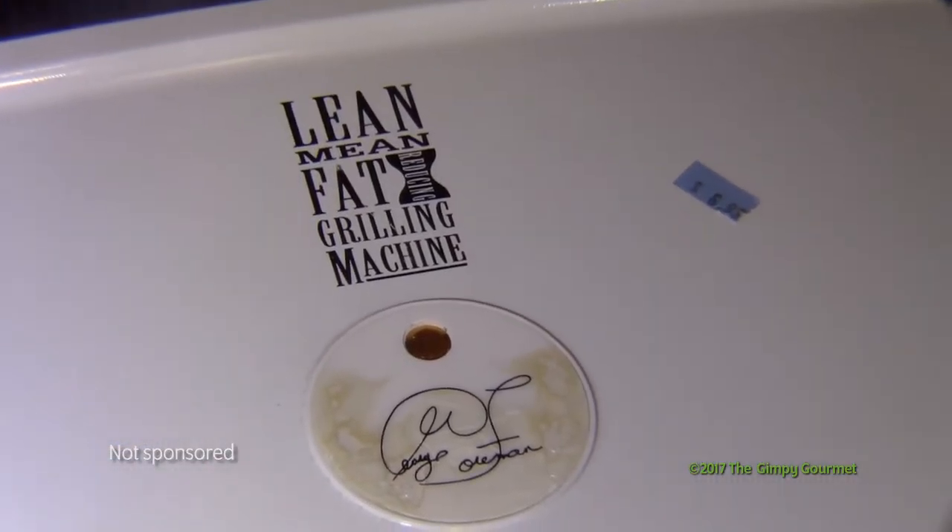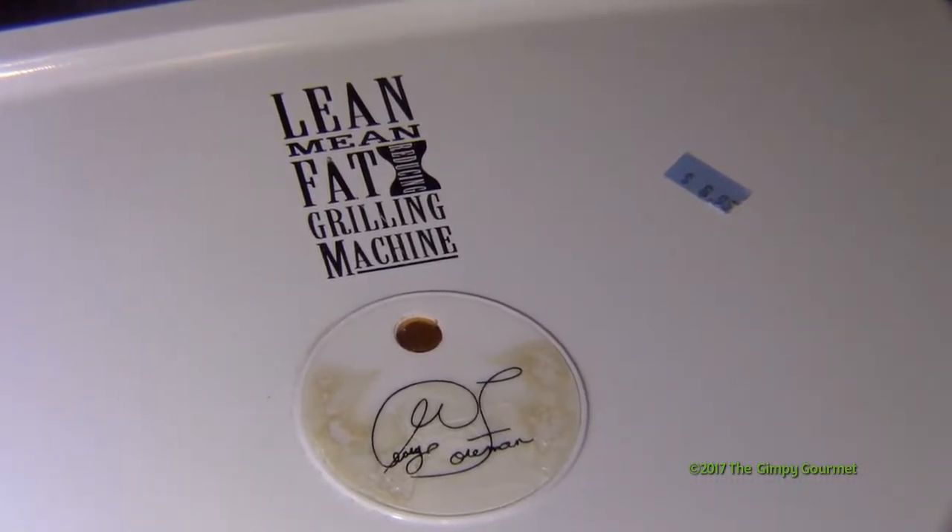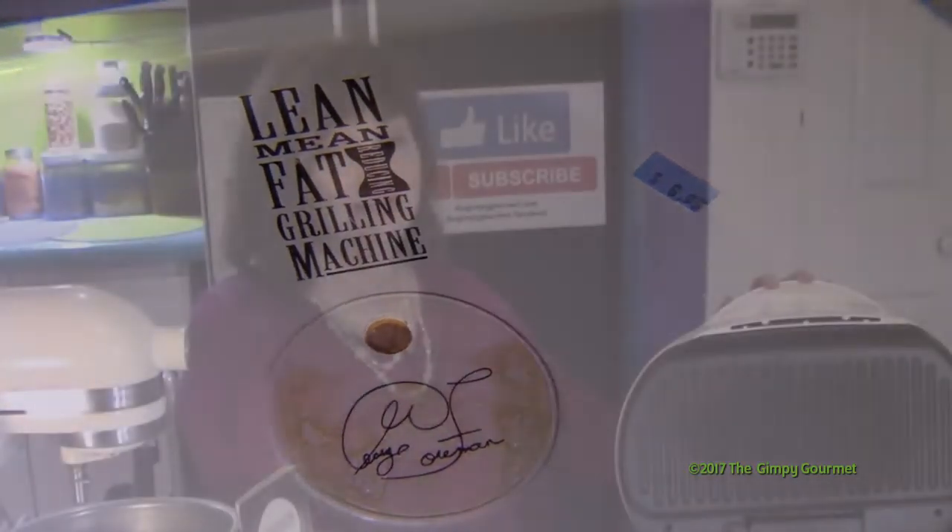You all know what this is. It's a George Foreman Grill — that's what you think it is. Do you know what it really is? It's a miraculous little machine that all you have to do is plug it in, and you can have one of the fanciest flat tops, one of the easiest paninis, and one of the best cooking items that you can have in your kitchen.